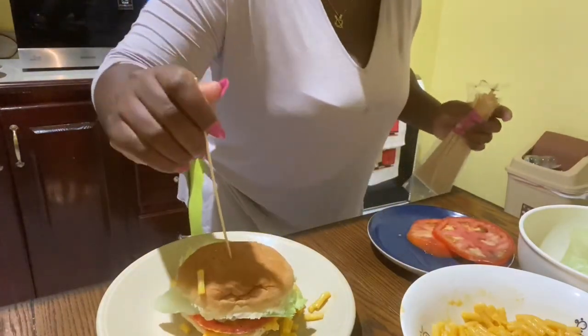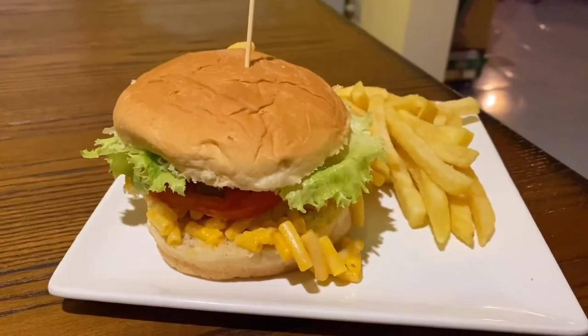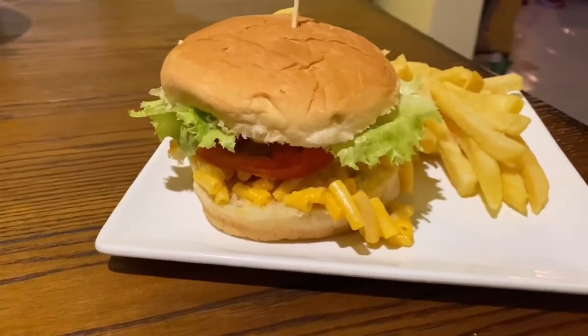So we just set it all down in one place, put it together, and this is it, guys!